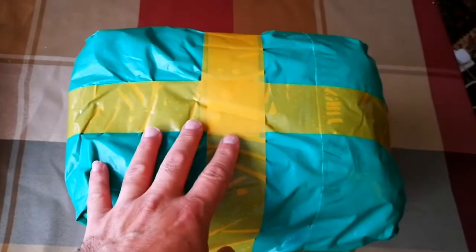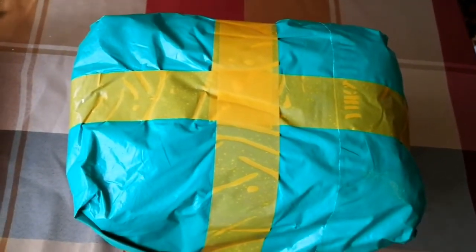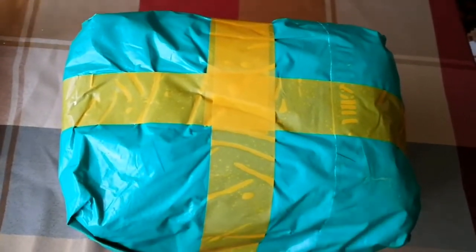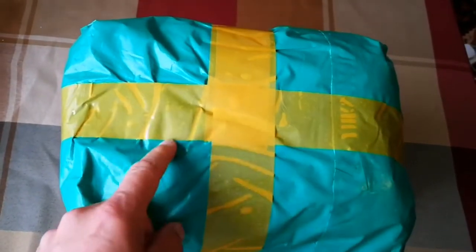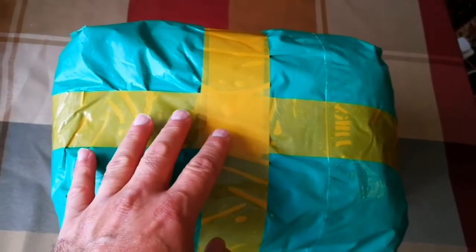This is something that I ordered from AliExpress, which is a retail branch arm of Alibaba, the Chinese version of Amazon. This is the third biggest company in the world I think. And now I have received the item - I have to open it. Let's open it and see what it is.